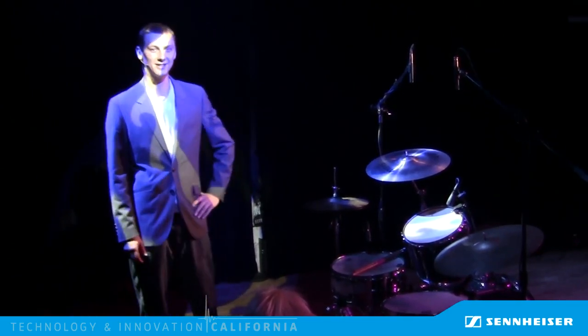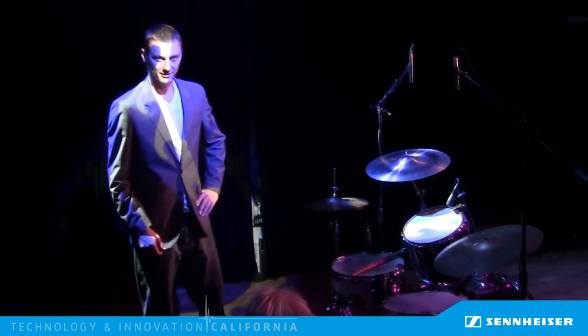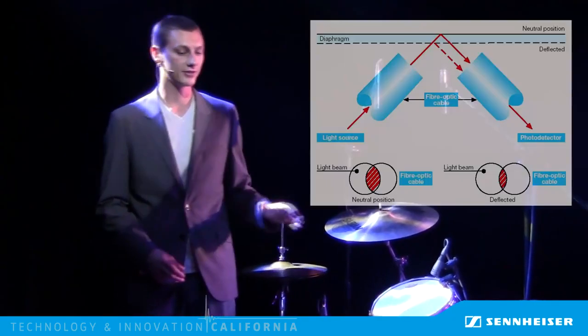There are some clever tricks to improve this using a bandpass sidechain, but that really only offers a marginal improvement. But we had a better idea — we put lasers on it. Instead of trying to figure out which drum was hit using the microphone close to the drum, we directly measure the physical vibration of the drum head itself.